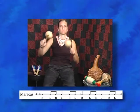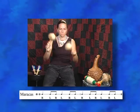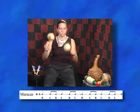In Belize and a lot of the Latin American countries, you hear it in the music of paranda and punta. It's part of the drive that inspires and keeps the music going.